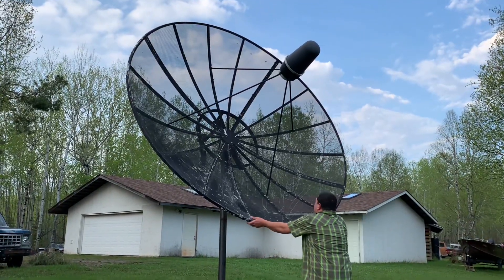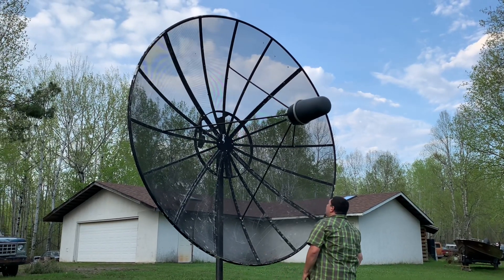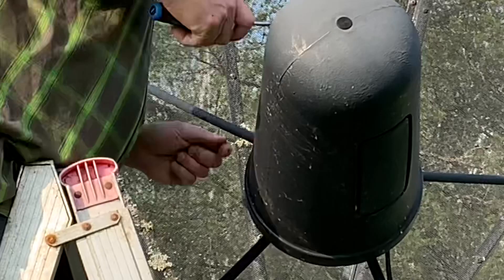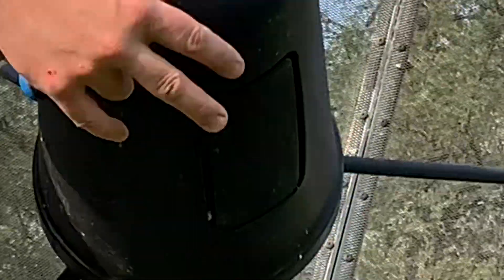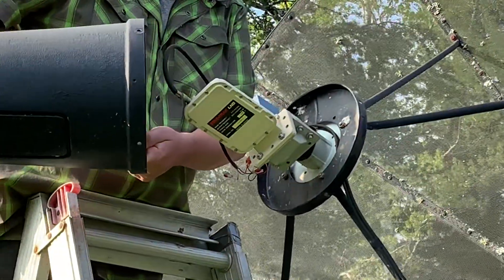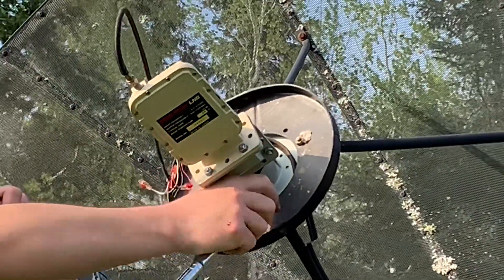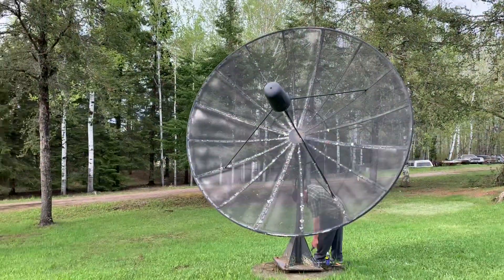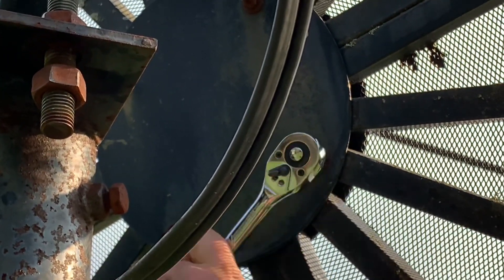With the dish standing straight up, as opposed to leaning back in an elevated position, it's much easier to place the ladder nice and close so you can reach the LNB and continue the disassembly process. Next, I'll continue with the removal of the dish's LNB, starting with the nose cone and then unbolting the LNB support arms. These dishes are often sitting outside for 20 to 30 years, so if I can get the bolts apart easily with a wrench, I call that lucky.